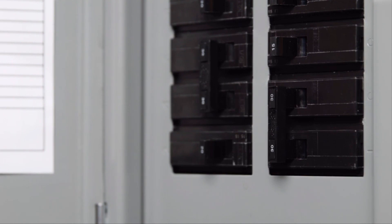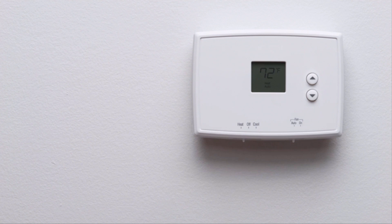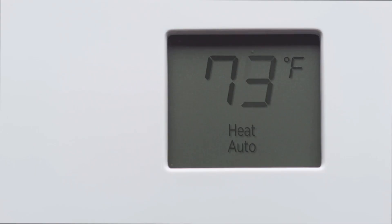Go to your home's breaker box and turn off the switch that controls power to your heating and cooling system. This will protect it during installation. If you need to, you can also turn off the main power switch at the breaker box. Make sure you've turned the right breaker off by changing the temperature with your current thermostat and waiting a few minutes to make sure your system doesn't turn on.